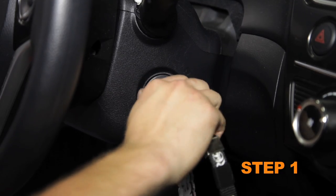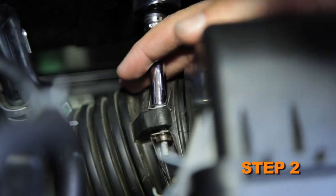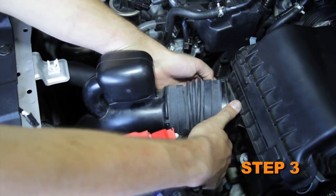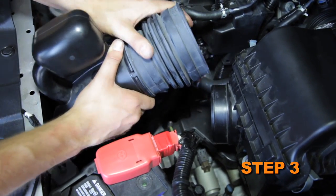Turn off the ignition and disconnect the negative battery cable. Loosen the hose clamp securing the intake tube to the air box and then disconnect the tube from the air box. Disconnect and remove the fresh air hose from the air box and fresh air inlet, then remove the hose from the vehicle.